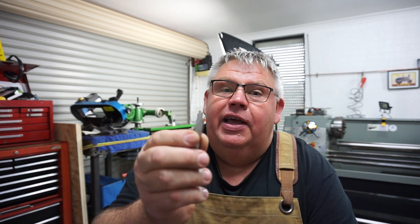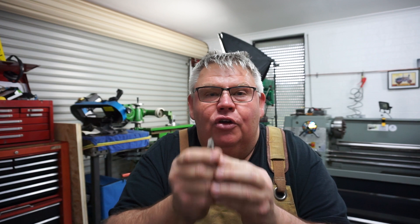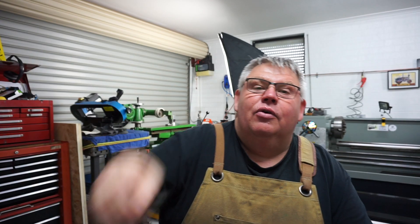Hey guys, welcome back to the shop. Great news — I've finally finished that tool post for my little tool and cutter grinder, and guess what, I've successfully had my first grind. Without further ado, let's head on over to the tool and cutter grinder. I'm really proud of this and it's going to make my job much easier instead of standing there trying to grind by hand. Now I can put it in the machine and get a nice ground finish.